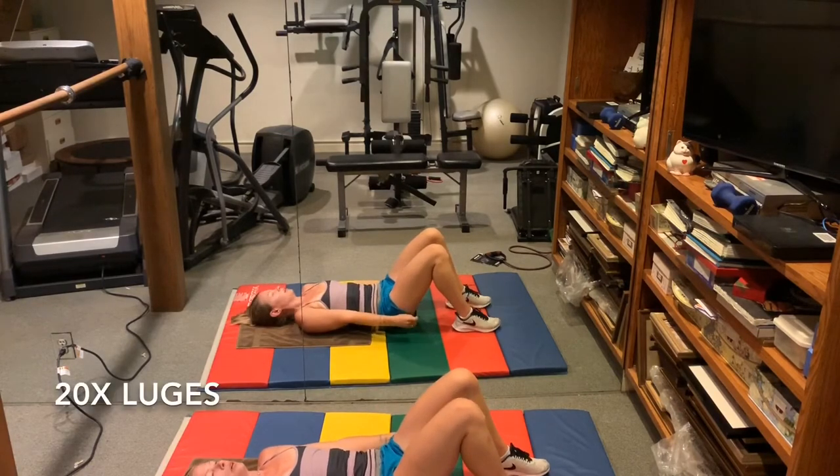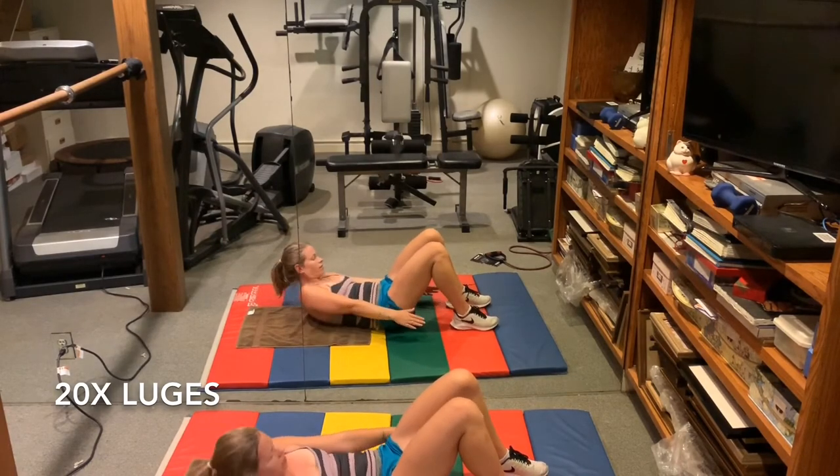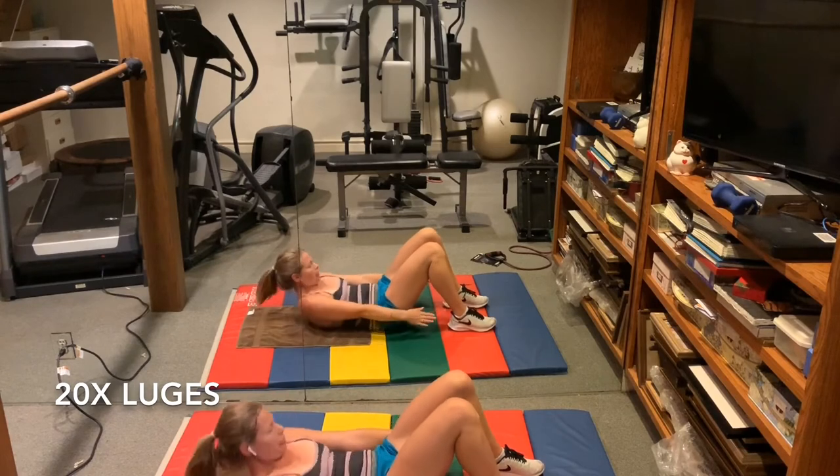Hands down by the sides. You're going to roll your head, neck, and shoulders up and reach to touch one ankle and then the other. 20 of these.